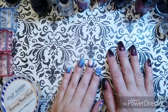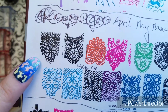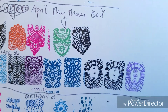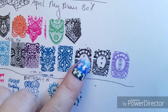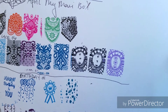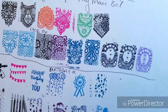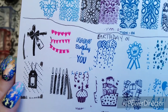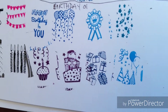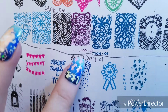I just realized I forgot to show you the swatches for this April box. Here's the lace one. My black stamping polish wasn't coming off the stamper, so it took me a little bit to get this lace. I'm glad I kept trying because those flowers are beautiful — I think you should do some filling in with that, it would be very lovely. And here's the birthday plate. I love those candles, and those balloons are just fabulous.